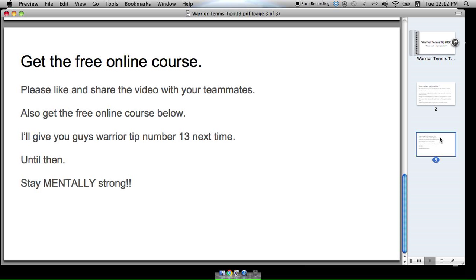Get the free online course below, and please like and share the video with your teammates. That's Warrior Tip number 13 — until next time, stay mentally strong.